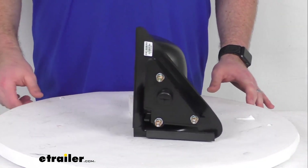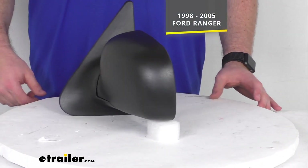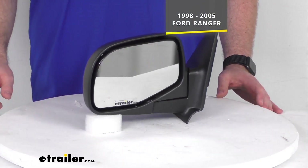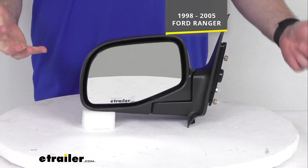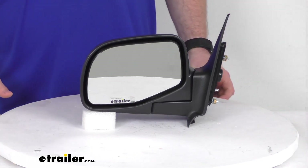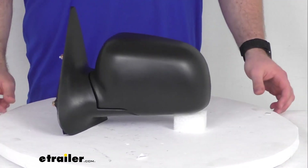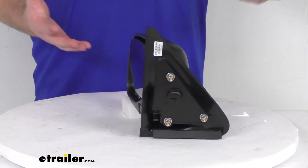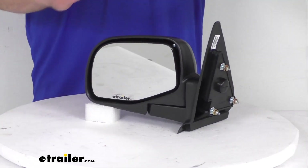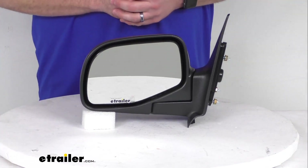This is going to be a direct replacement for the driver's side factory mirror on your 1998-2005 Ford Ranger. It's modeled after the Ranger's original look and fit, so you really shouldn't be able to tell that it's a replacement mirror. It should look like it came with your Ranger right from the factory, giving you that nice complete look again.